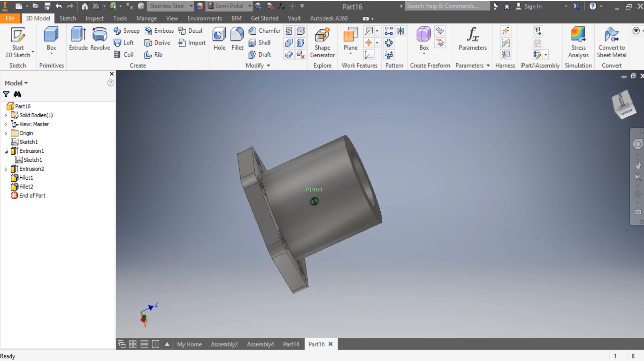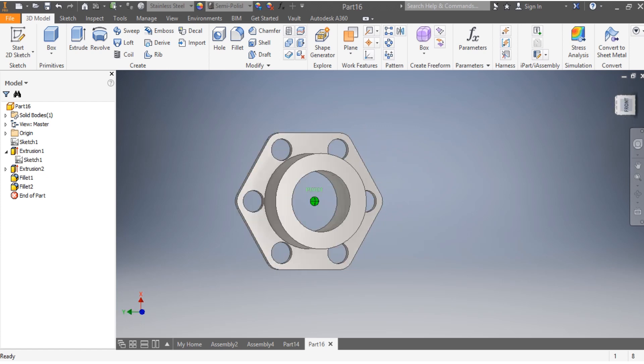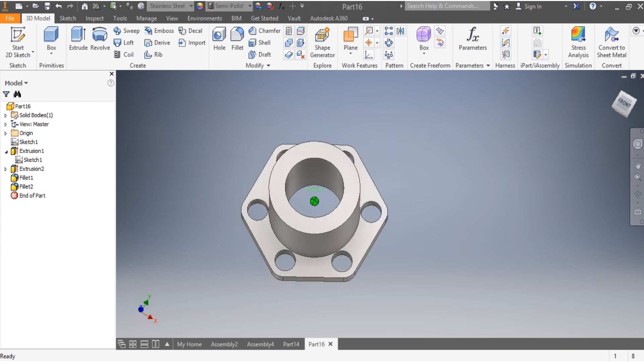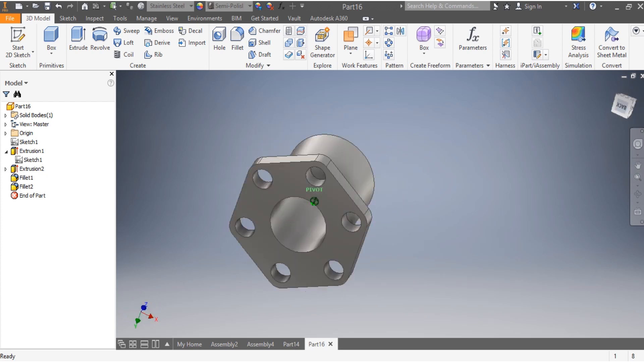There you go — this is how it looks. You can see it's simple and beautiful, and that was quick. It was a pleasure sharing this video with you. I hope that you enjoyed it. Take care of yourself and see you on the next video, bye.